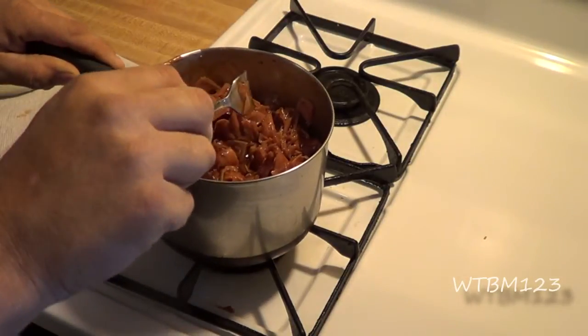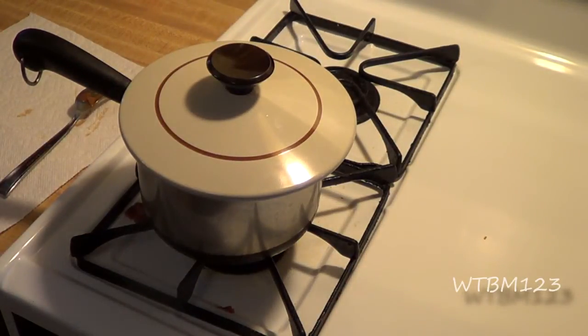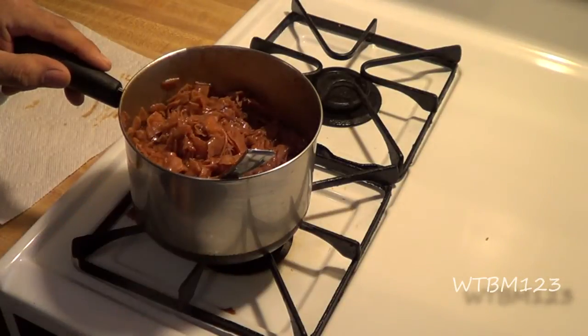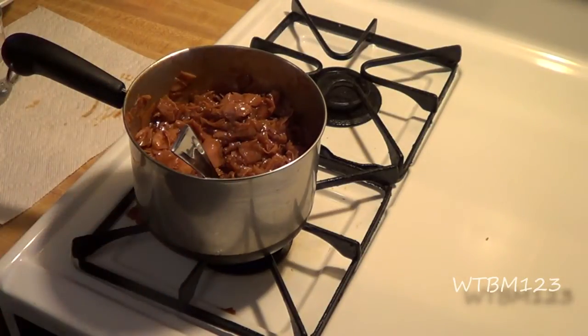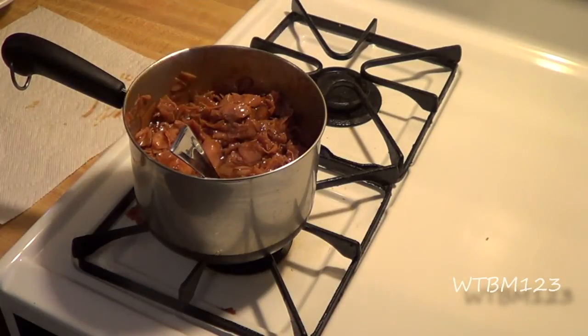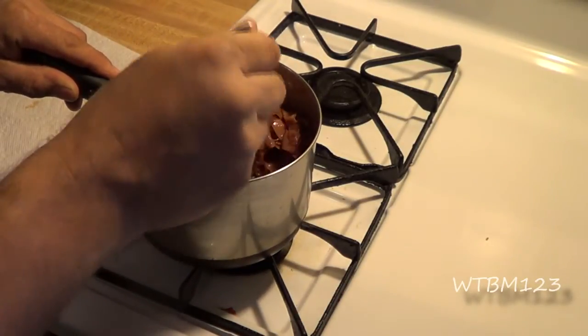I'll let this simmer for about 20 minutes. You could just heat it up and eat it, but like sloppy joe's, if you let it cook and simmer for a good while it just tastes so much better. Keep an eye on your temperature — you don't want it to boil, just simmer. If it starts drying out a little bit, you can add more barbecue sauce or just a little bit of water, and that'll cook pretty much right back out of it.